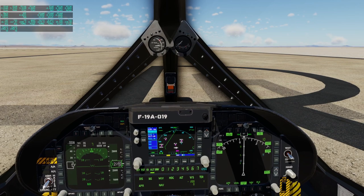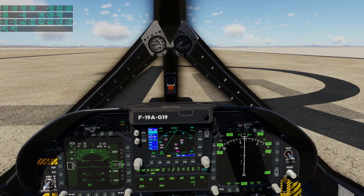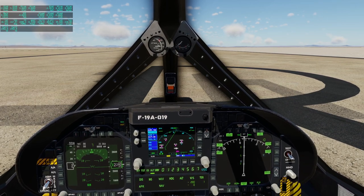Hello everyone and welcome back to X-Plane 12. I'm here to test out the V-Sky Labs F-19, which is currently on sale for $15. Its regular price is $30, and I decided for $15 it was worth checking out.